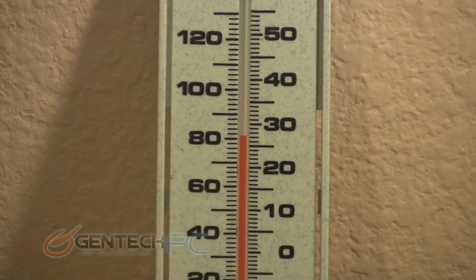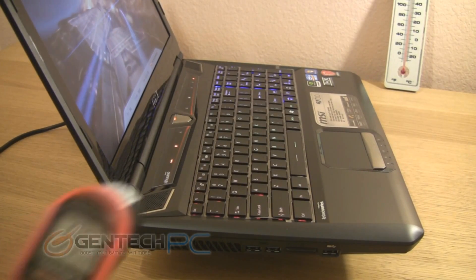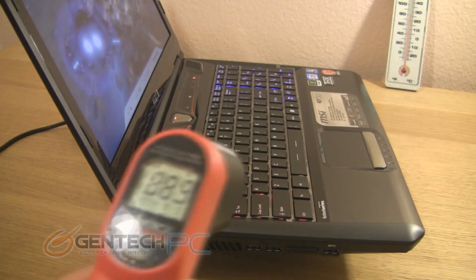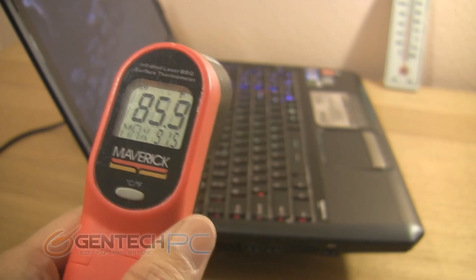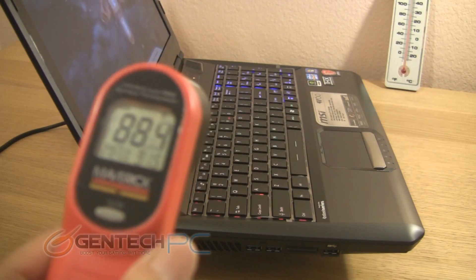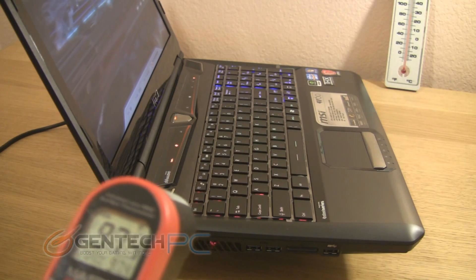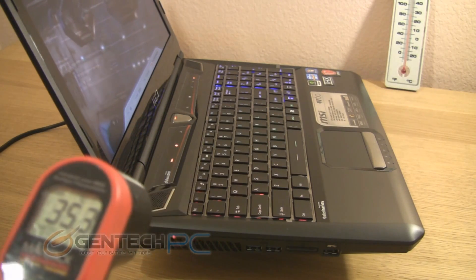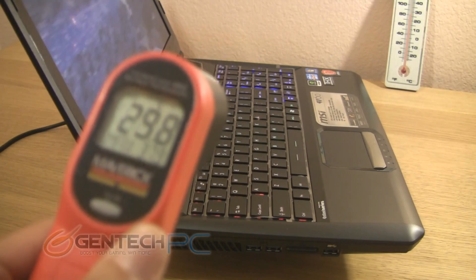Taking our temperature testing a little further, here is a thermometer showing the ambient temperature in the room. We're going to use an infrared thermometer to show you the external surface temperatures of the laptop while running an intensive benchmark. The most important part is to check the key points your hands would interact with, like the palm rest and touchpad, to make sure there are no major heat leaks causing discomfort or sweating. It's also a good way to see that the cooling system is working properly, as you'll see much higher temperatures near the exhaust. We'll get readings in both Celsius and Fahrenheit so that no matter where you're from in the world, you understand the temperatures involved.